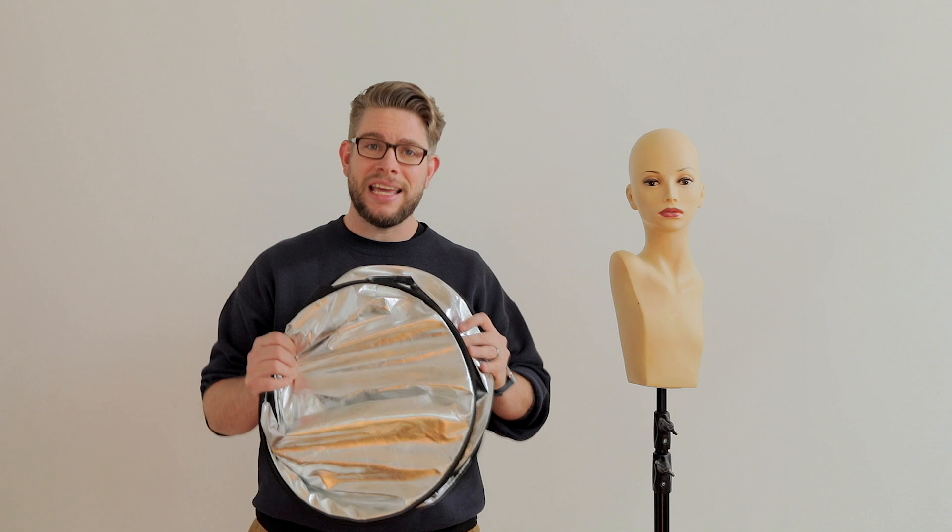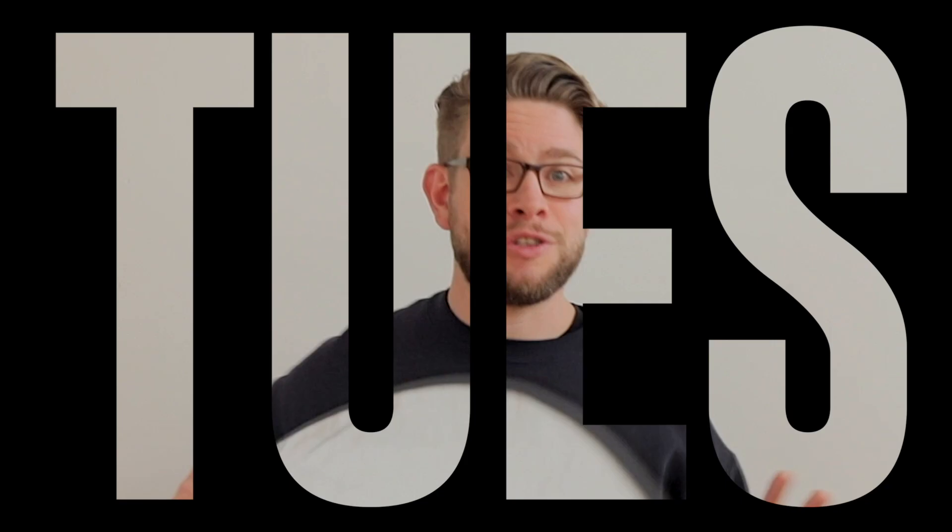Hey guys, my name is Steve Walter and today, with the help of my friend, I'm going to show you how you can use a very basic and inexpensive light shaping tool. It's time for a Tuesday Tips.